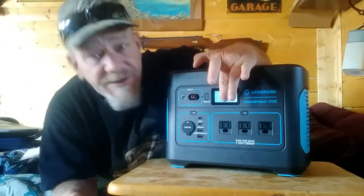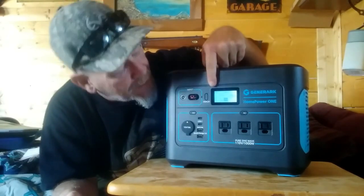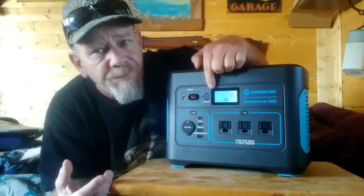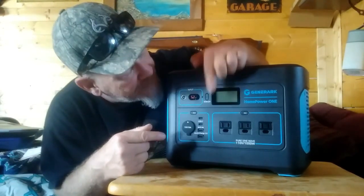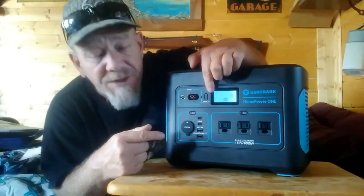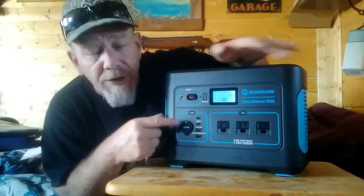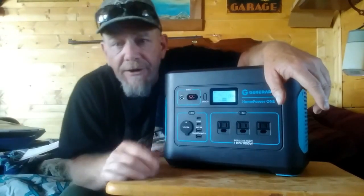The meter shows battery level with bars — just like on your phone. It also shows input voltage — what voltage it's charging at — and output watts for whatever appliances you're running. We're going to talk about the different plug types and then put this to the test off-grid.